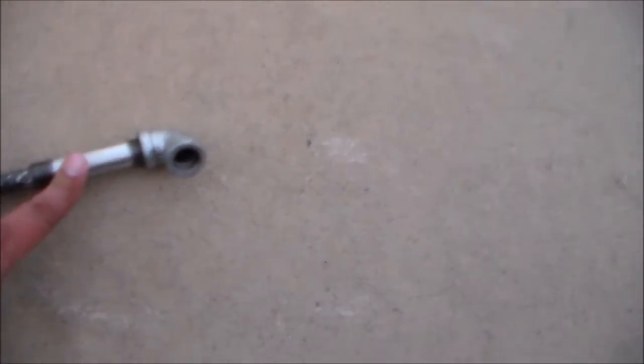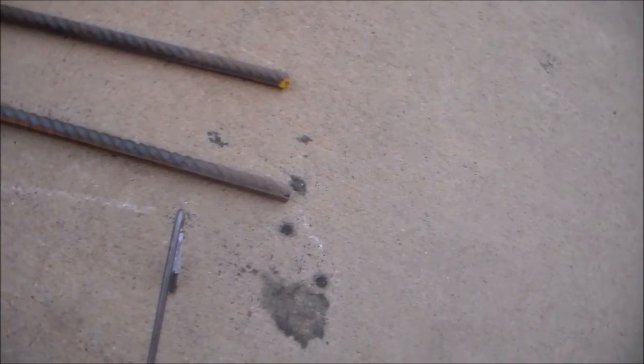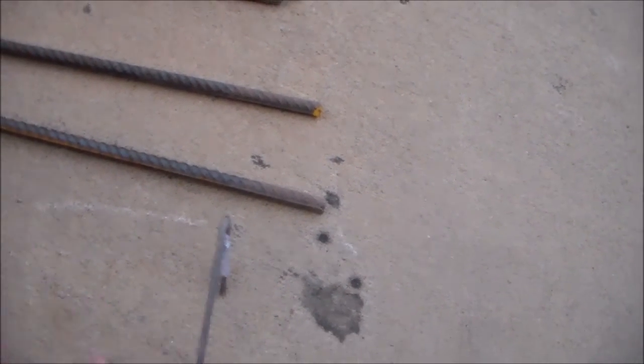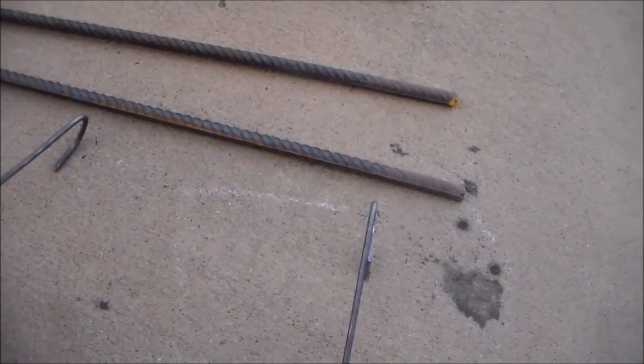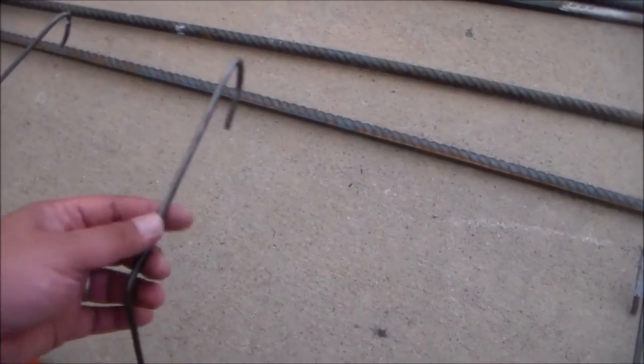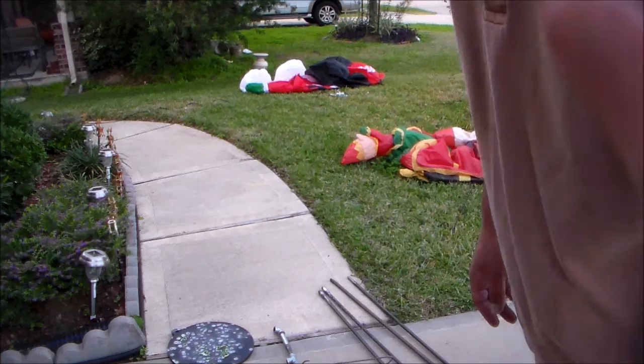T-connector, nipple, and elbow. These hangers I bought at my local hardware store — I think it's around five bucks — and I cut them into three and then just bent them so that I can hang my targets with it. Let's put it together.